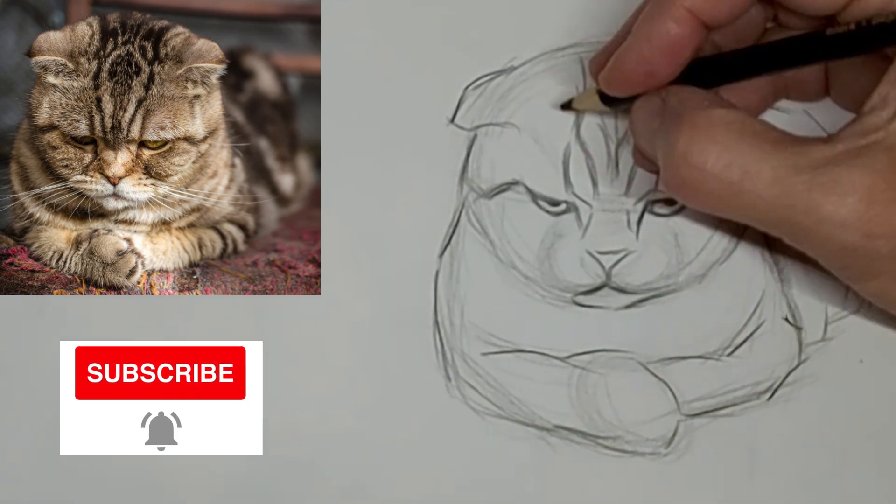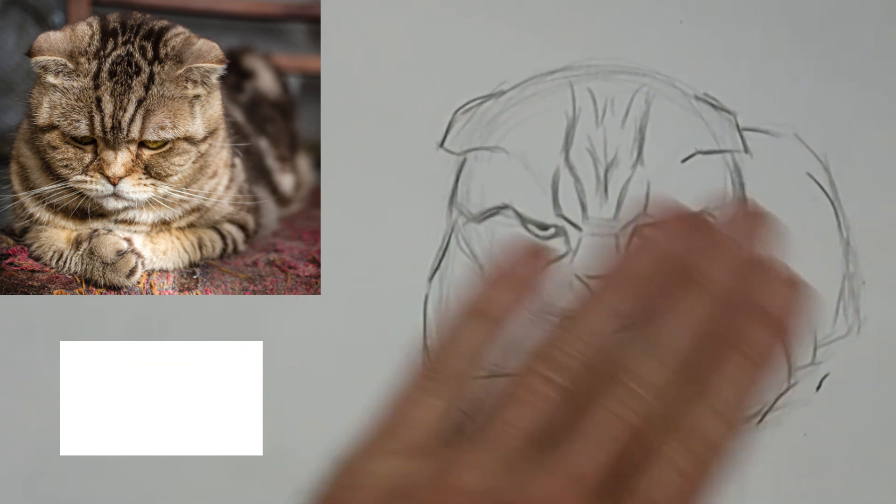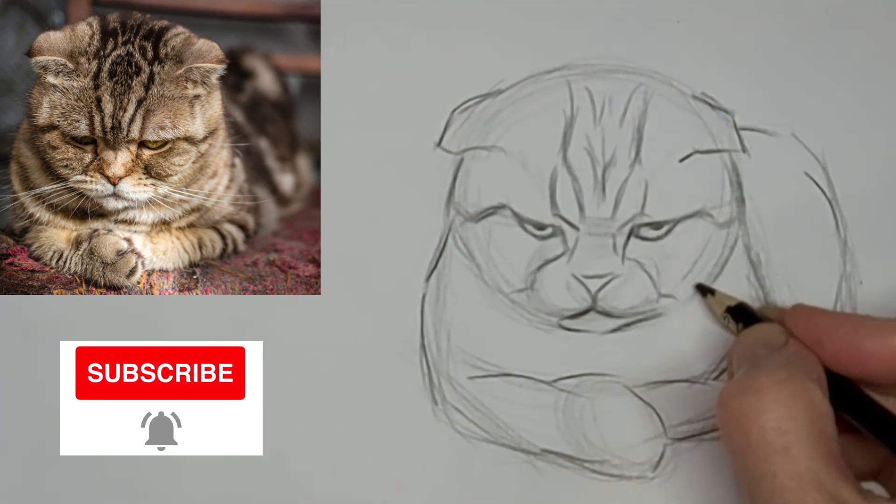Don't forget to subscribe. You can give the video a like and click the subscribe button — that helps build the community too.